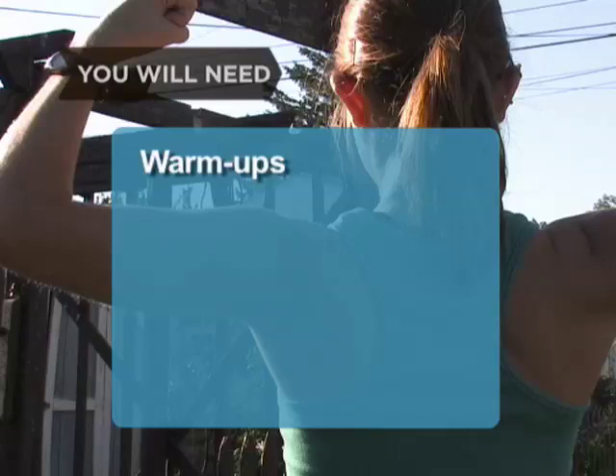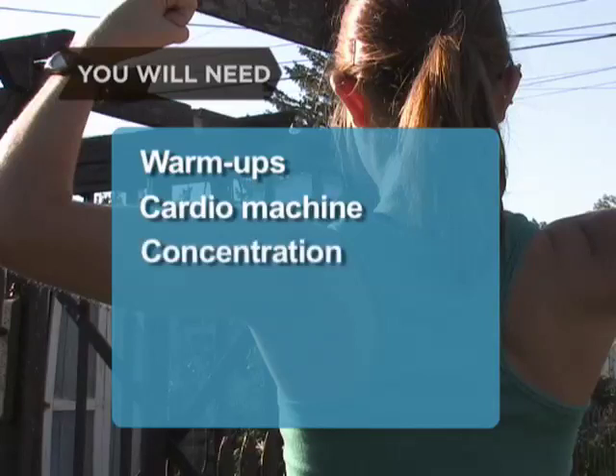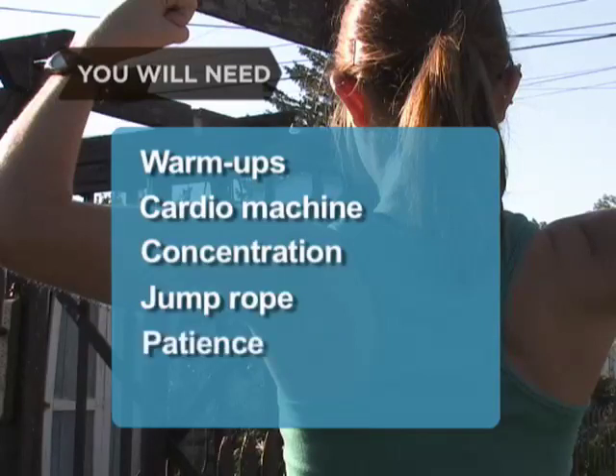You will need: warm-ups, a cardio machine, concentration, a jump rope, and patience.